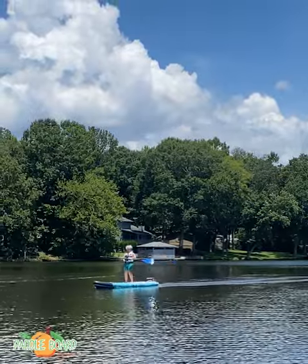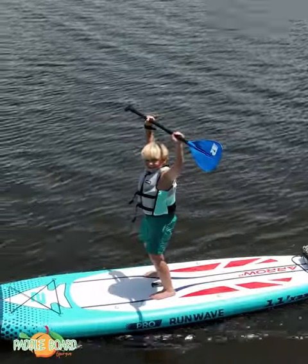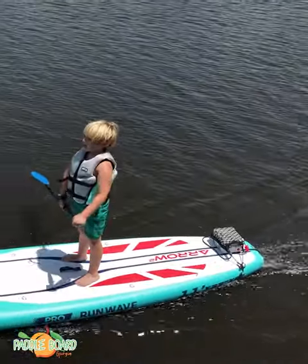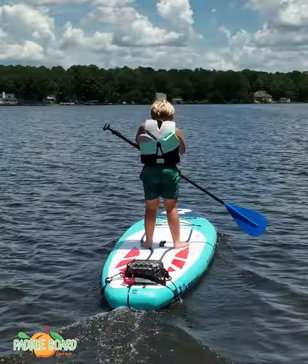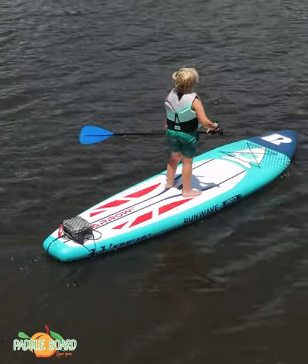This thing is awesome! It's the best thing ever. It has a motor and you can make it go sport, which makes it go really fast, and then you can put it on drive, which makes it go really slow, and it's super cool.